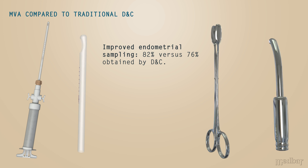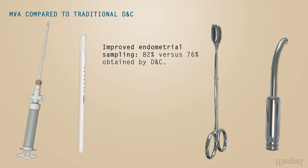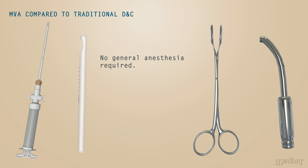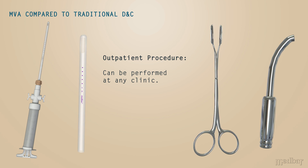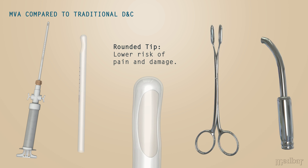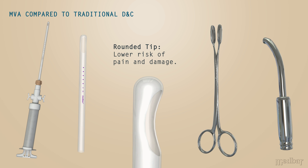MVA also shows improved endometrial sampling when compared to D&C. The procedure only requires local anesthesia, while D&C requires a general anesthetic. MVA is an outpatient procedure requiring no hospital stay, while the rounded tip of the canola ensures a lower risk of pain and damage.